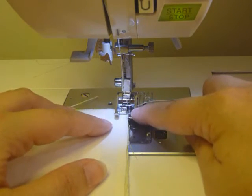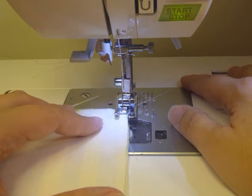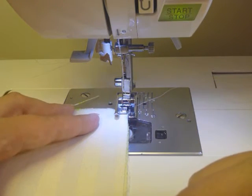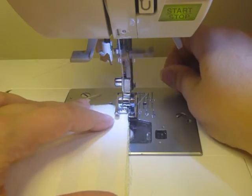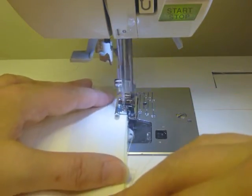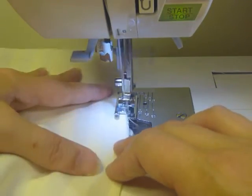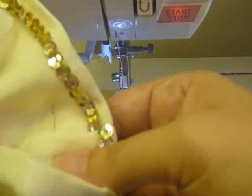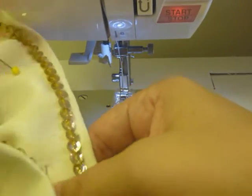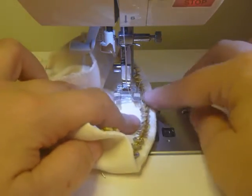The back seam is now sewn. I have the machine set up again with the overcast foot and the zigzag stitch at a 2.5 width and 1.4 length to finish off the seam allowance. The next step is to finish off by turning in the inside cuff of the top edge. I have the clear foot B back in the machine and I'm ready to top stitch the upper edge.